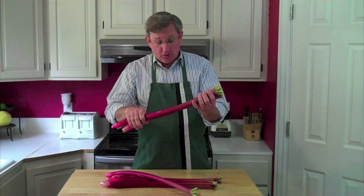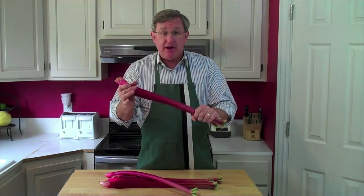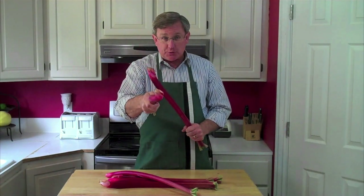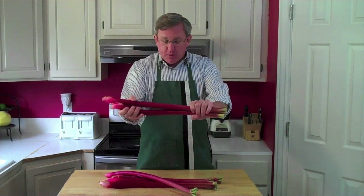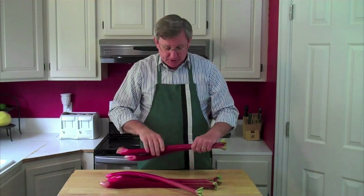I am all excited — this is the first rhubarb of the spring, just come into the stores within the last week. I am going to make a delicious rhubarb pie. There are some who want to put strawberries with their rhubarb pie — I say no, that's wrong. Rhubarb stands on its own. So I'm excited for that; we'll put that together for you.